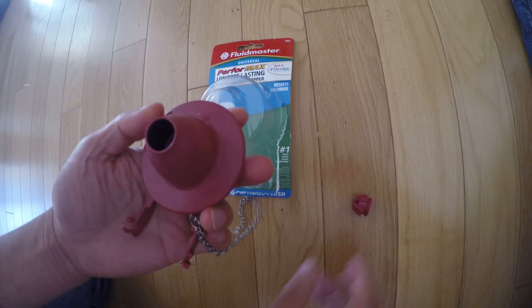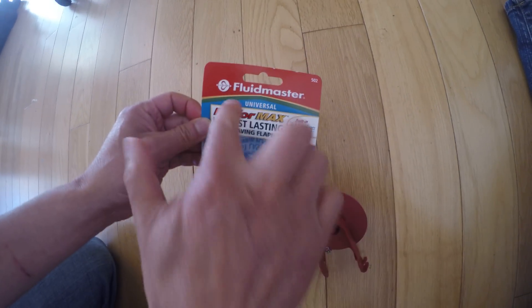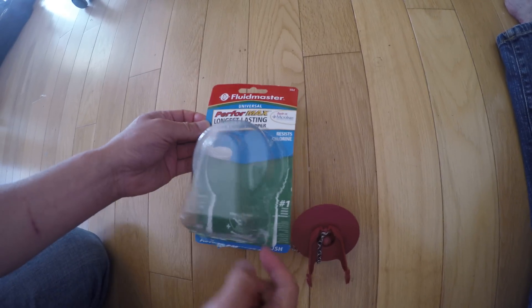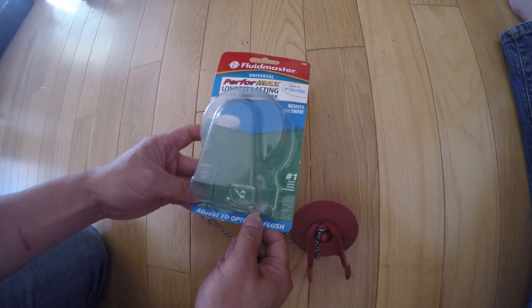But I can't figure this out. Maybe this is a scam. This is from Fluidmaster, and it's like a couple of dollars more than the usual one.